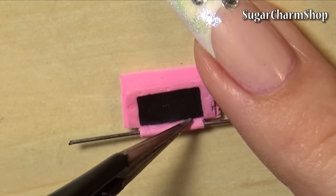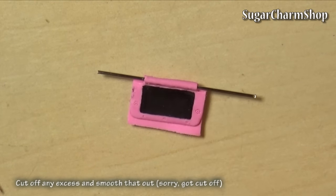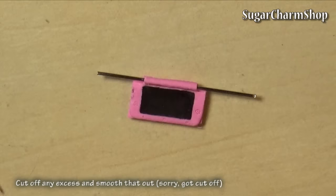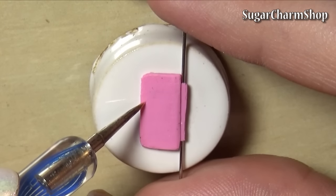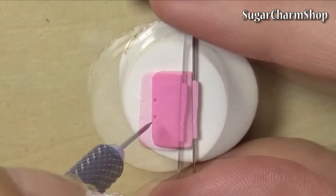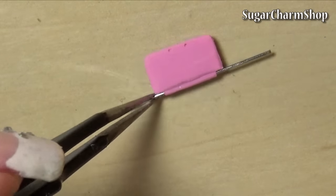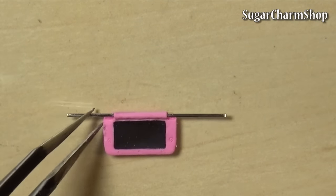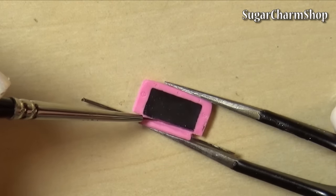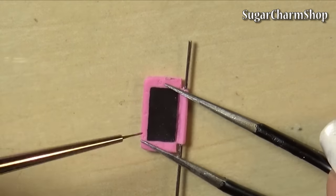After pre-baking, place it on another thin sheet of clay. Then add a couple of details and pre-bake again. After baking that, I added a few details using acrylic paint. You can do this once you're done with the entire 3DS — I just chose to do it a little at a time to make it easier.